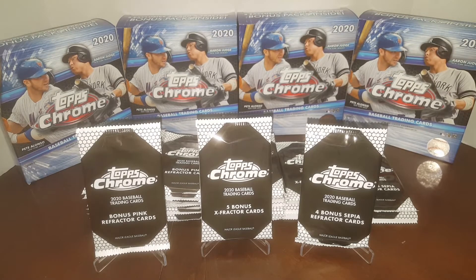Hey everybody, JRSPC here with another Pack Break video. Today we're opening up 36 packs of Topps Chrome — all bonus packs. We've got 26 pink refractor packs, six X-Fractor packs, and four of the sepias.